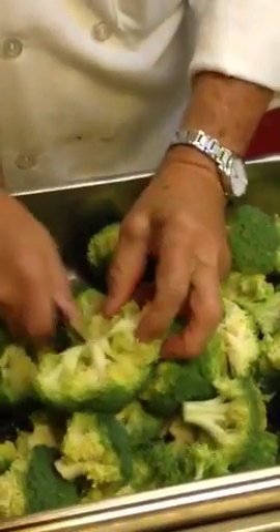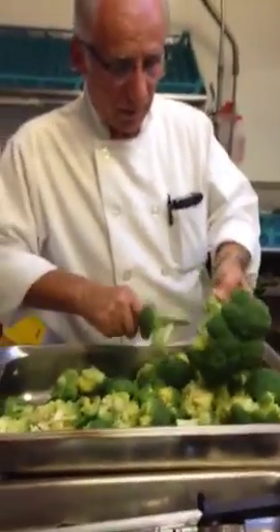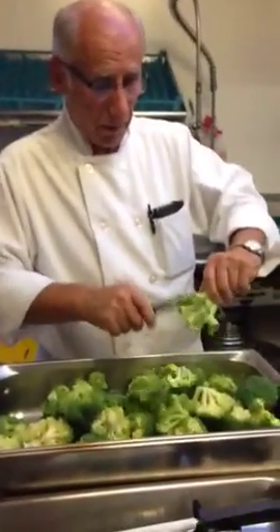I'll give you an aerial view if I can. There you have it. Wow, that was like a half a case of broccoli in like five seconds. How awesome.